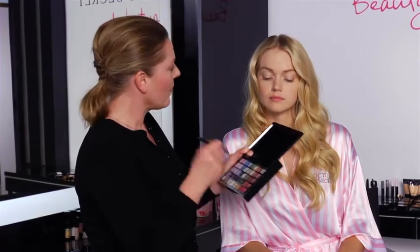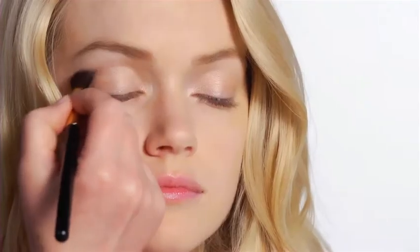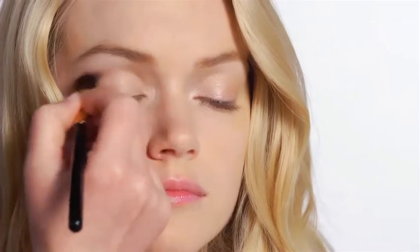Now, taking a different fluffy brush, I use this as a crease brush. I'm going to use a darker colour in the socket line, and just build the colour up. It's a very soft brush, so it doesn't deposit too much colour. Then I'm going to take a smaller brush and use the darker colour again just underneath the eye here, just to give that nice soft finish to the eye.